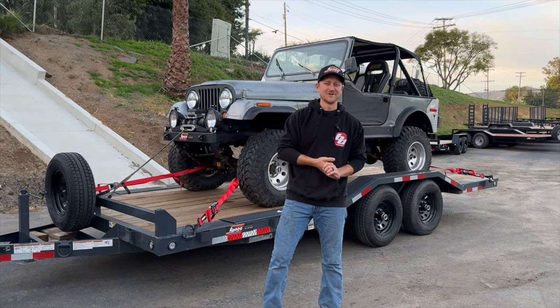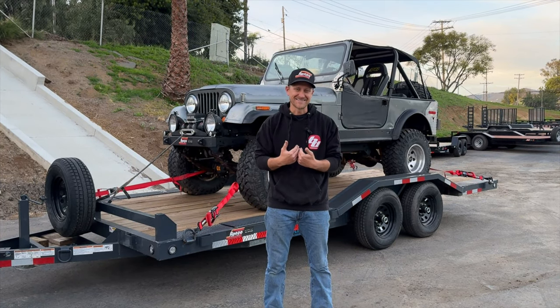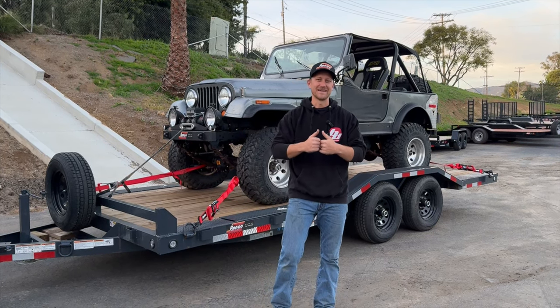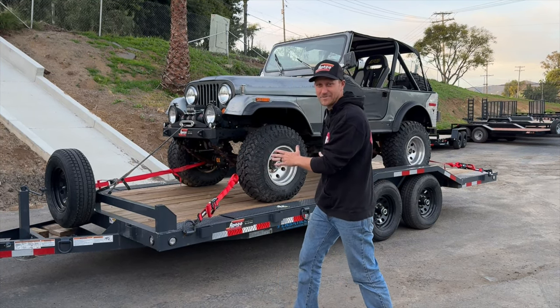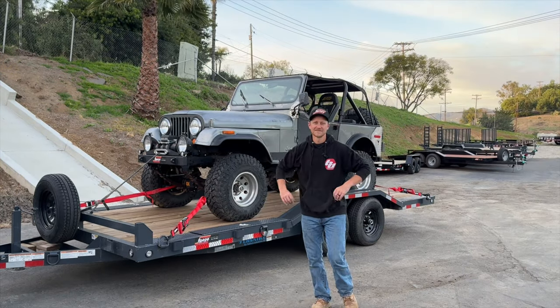Welcome back to another episode of Crawl TV. Today I'm going to talk about how I got to TDS. We covered how Cream Puff got there — my story is a little bit different. I got there because of this trailer right here, and today we're going to go over this trailer.